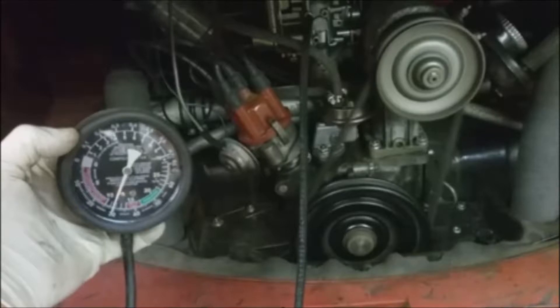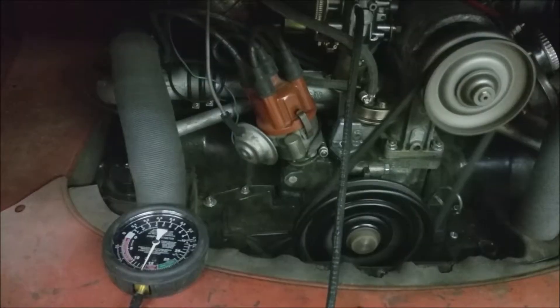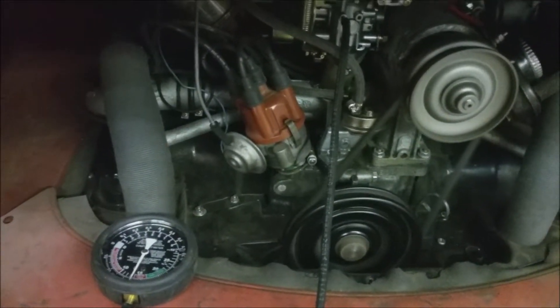Now for comparison, I'll connect to another bus at the same manifold port on a 34-pick carb which has a healthy engine. Note the needle is quite steady at idle.